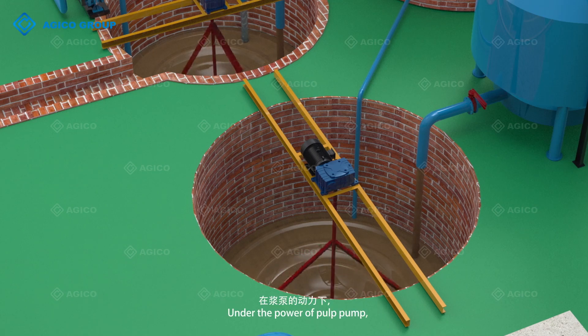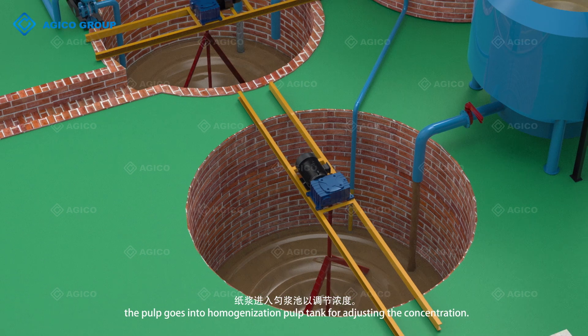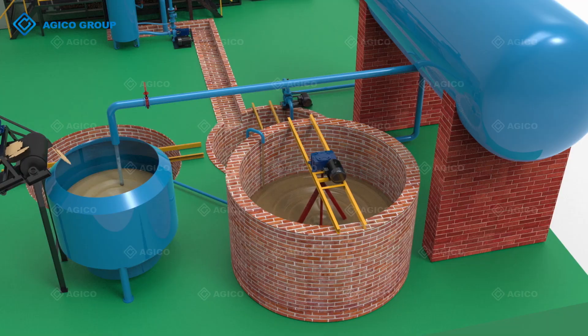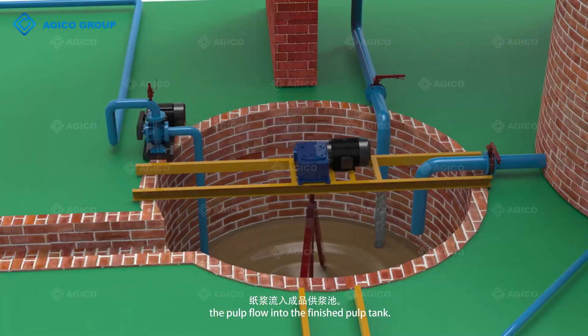Under the power of the pump, the pulp goes into the homogenization pulp tank for adjusting the concentration. After uniformly mixed, the pulp flows into the finished pulp tank.